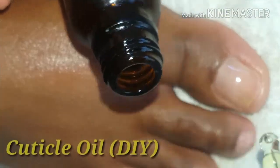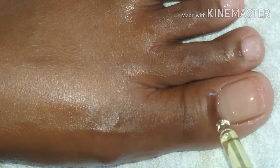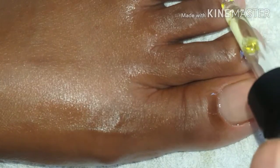Lastly, I'm finishing up with a cuticle oil, which is another DIY personal favourite — you can leave a comment below if you'd like to see that too. I pop it onto my cuticles and that really helps to give me that moisture.